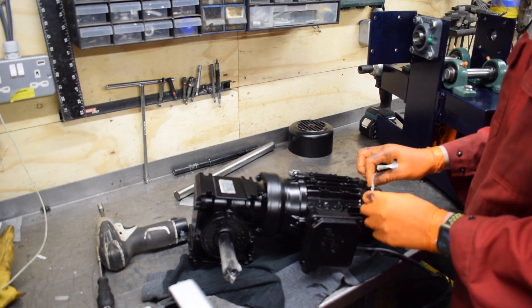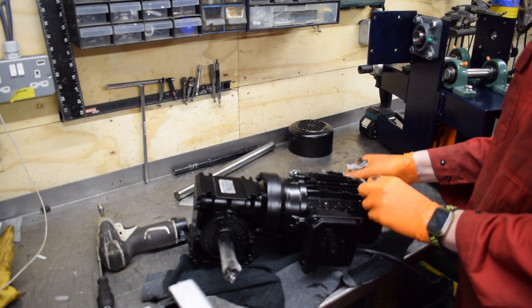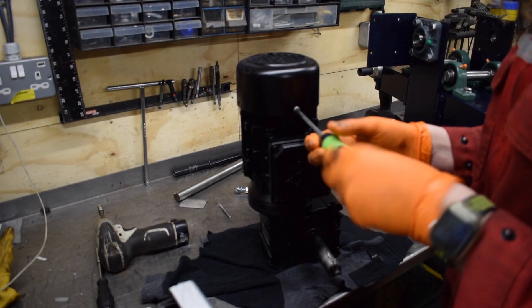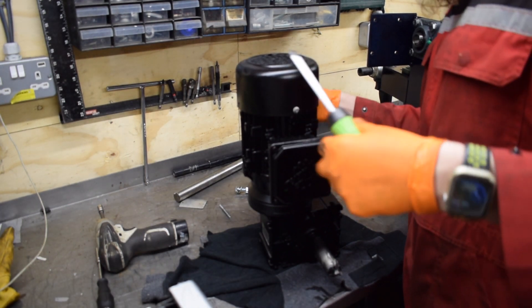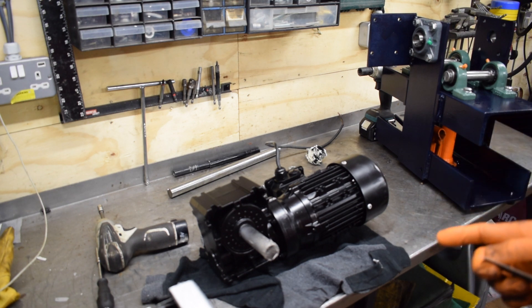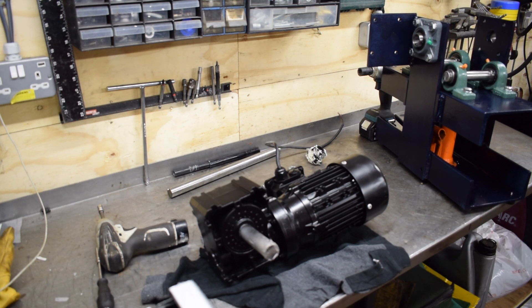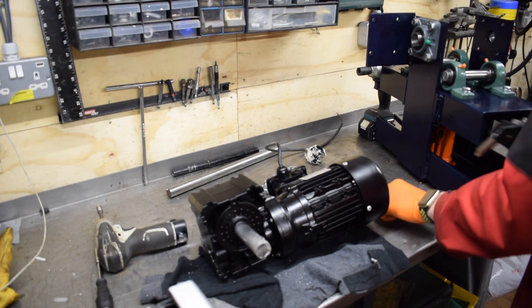I'm going to have to wire it but I can do that once it's on there. The motor itself is 400 volt three-phase, and I've adapted it to run on single phase. Someone on a forum helped me do that and also supplied me with the motor, so I very much appreciate that.